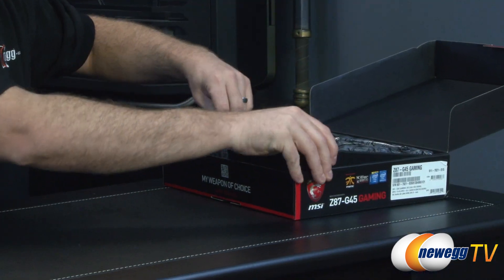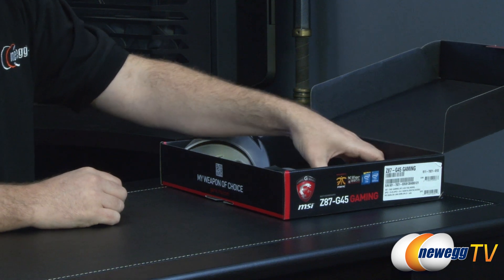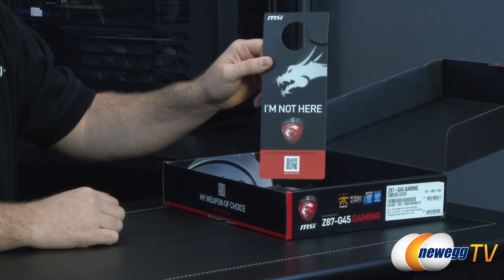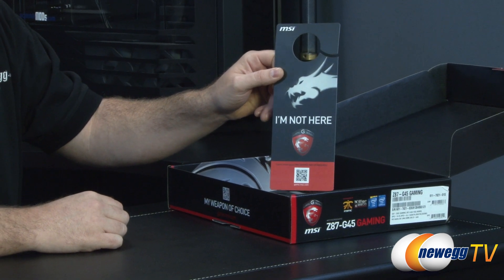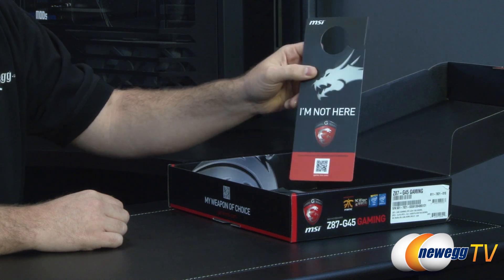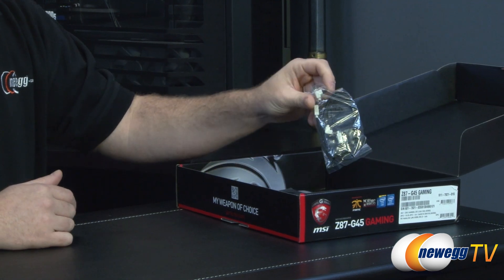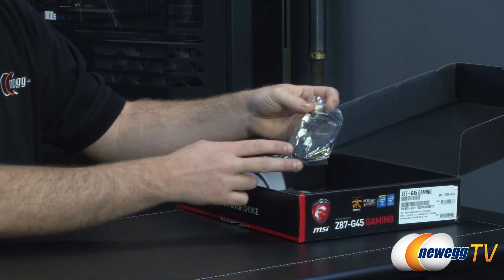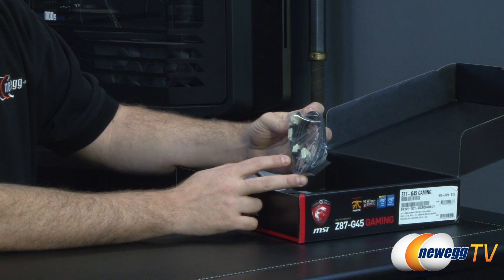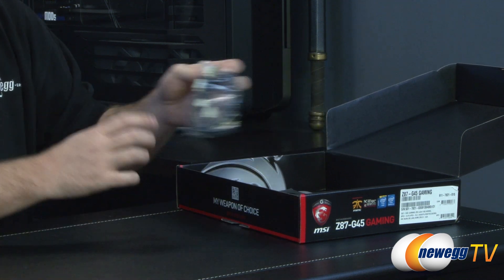Inside the retail box you have the motherboard itself, plus some add-ons and accessories. There's a fun door tag that says 'I'm not here — busy gaming.' You also get a couple of SATA cables compatible with SATA revision 1, 2, or 3, so they'll work fine with an SSD. Both cables have 90-degree L brackets on one end and a straight plug on the other.